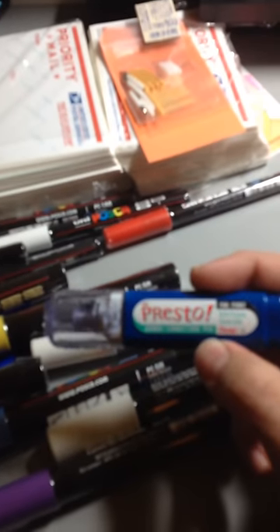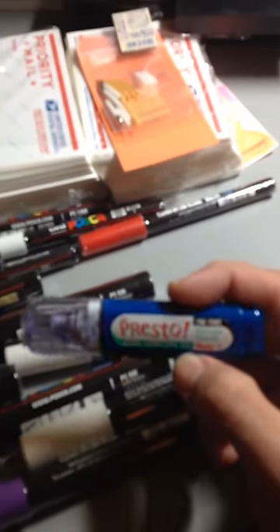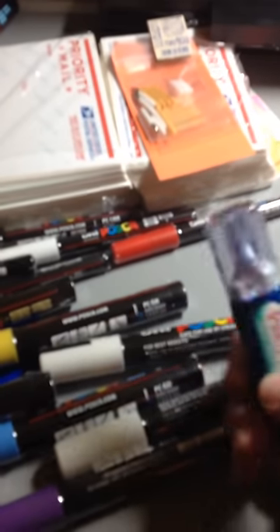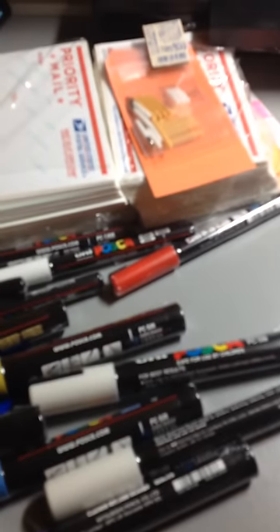Last but not least, let's get into this last box. I also ordered a Presto marker just because I've always wanted to try it out — I've seen so many people use it. It's a classic jumbo correction pen that people use a lot for highlights because it has a pretty fine tip on it. We'll see how that works — I'm excited for that.